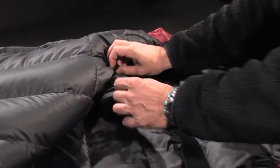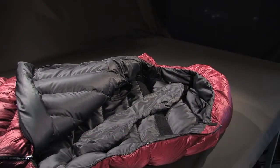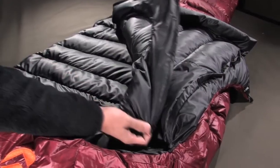The second collar, stored in the inside pocket, offers a mid-temperature solution. The bag can also be operated totally without any collar.